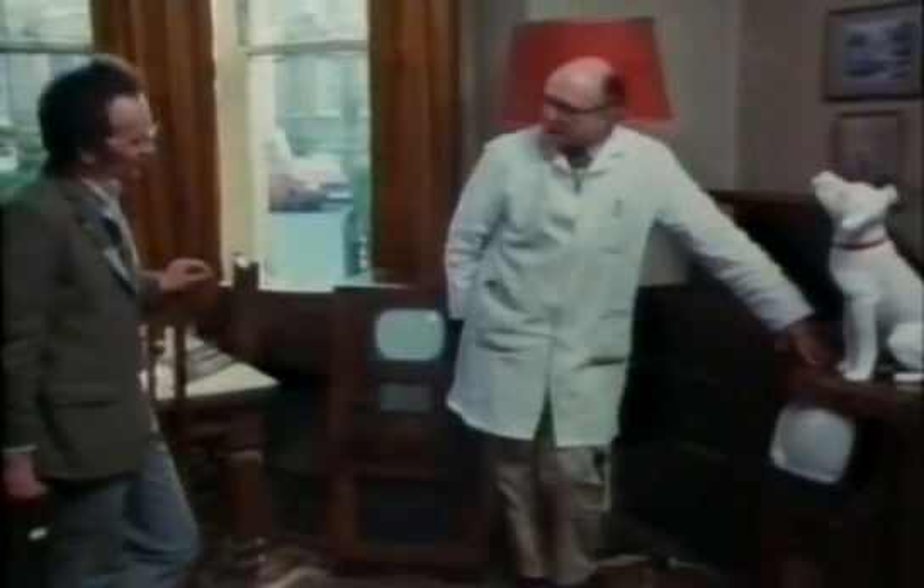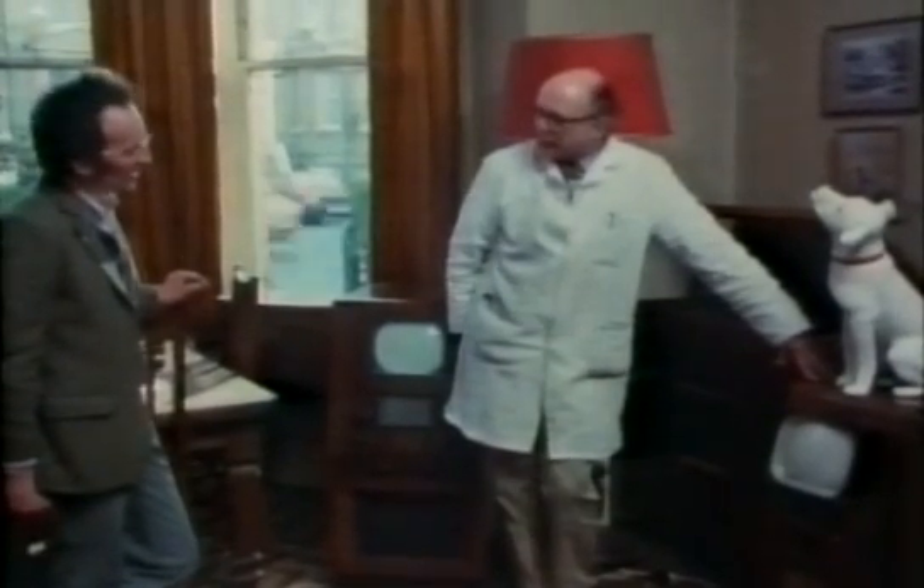It gave a high-definition picture with a mirror-back tube, and all the technology developed during the war came out in this set. And this portable here — it's a little nine-inch Bush that came out in 1950, a lovely little bit of engineering. They made use of a jelly mould with Bakelite, a lovely substance, and it matched their DAC-90 radio brought out at the same time. It was small, compact, didn't have a large mains transformer, used miniature valves and modern plastics.